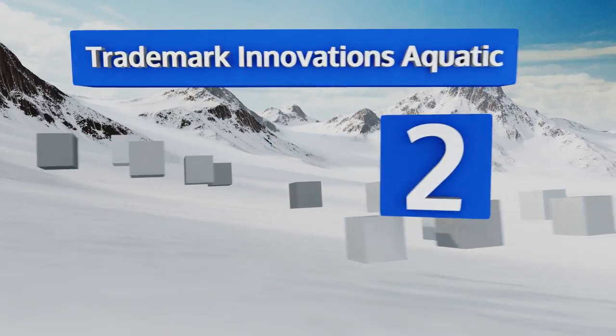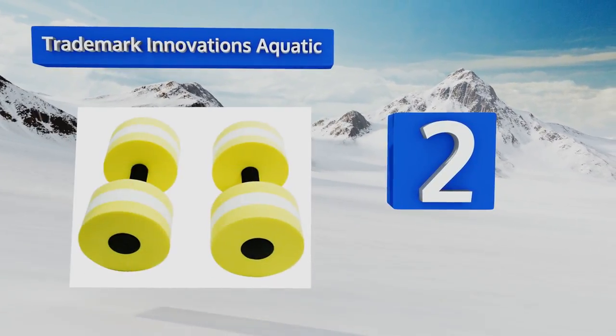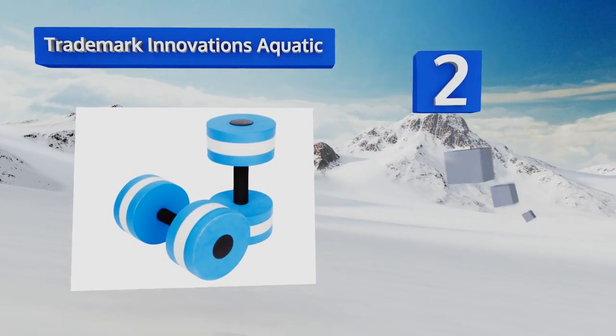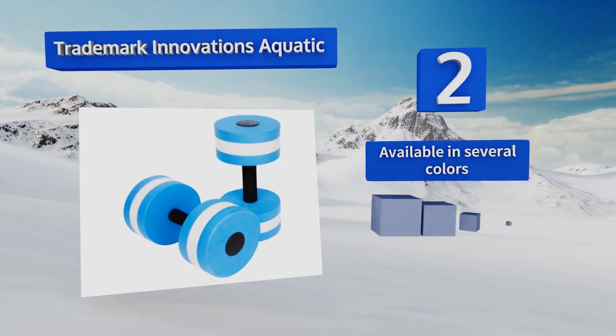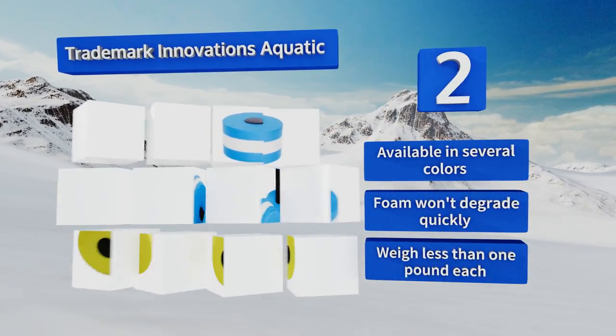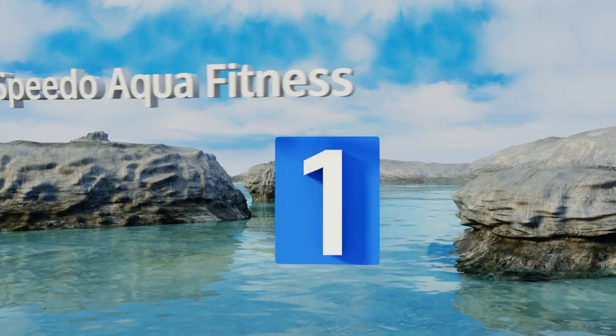At number two, the Trademark Innovations Aquatic offer a decent amount of resistance to give you a comprehensive overall workout for your upper body, including your lower back and abs. Their closed cell foam material ensures quick drying. These are available in several colors, the foam won't degrade quickly, and they weigh less than one pound each.